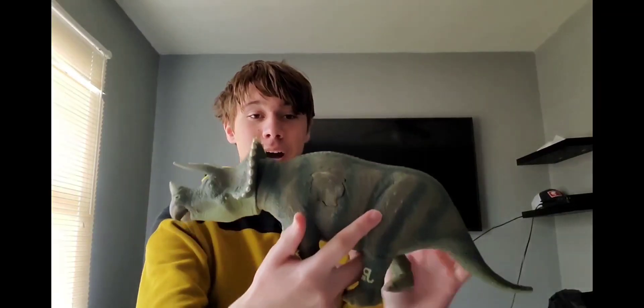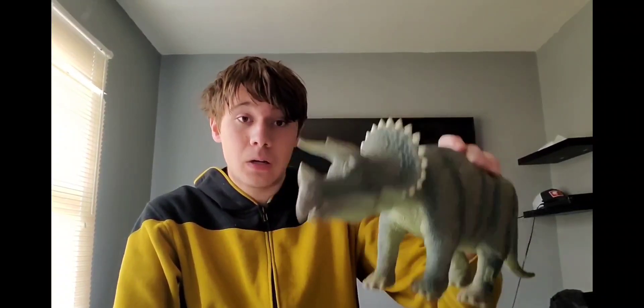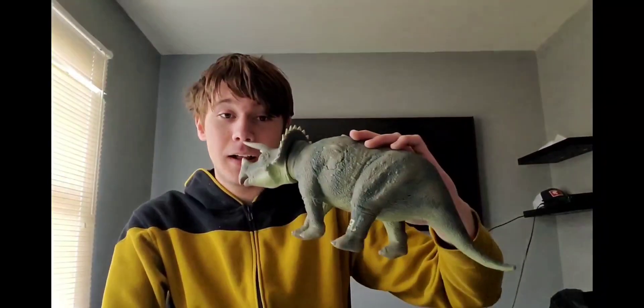I won't sound weird anymore. So without further ado, let's get into this review because this is gonna be a good one. This figure I'm about to show you is one that I have wanted for years — such a long time — and I finally got it on my birthday. My dad said he was gonna buy it for me and it took a little while to come, but it has finally arrived. It is this big guy: the 1993 first-wave Kenner Triceratops.